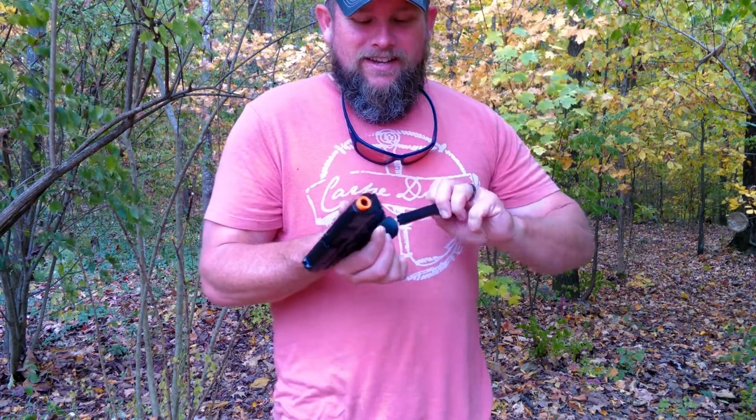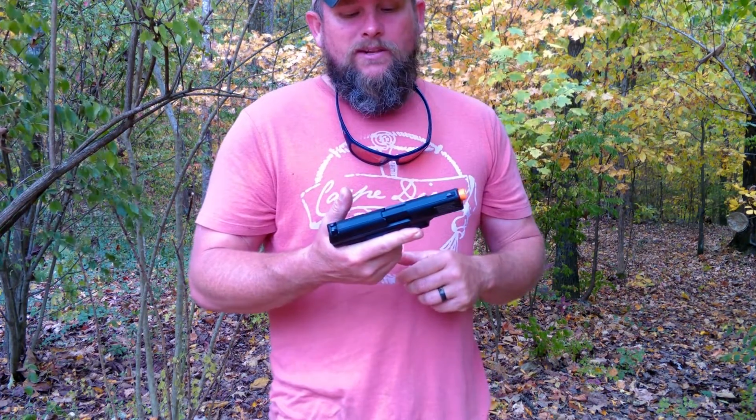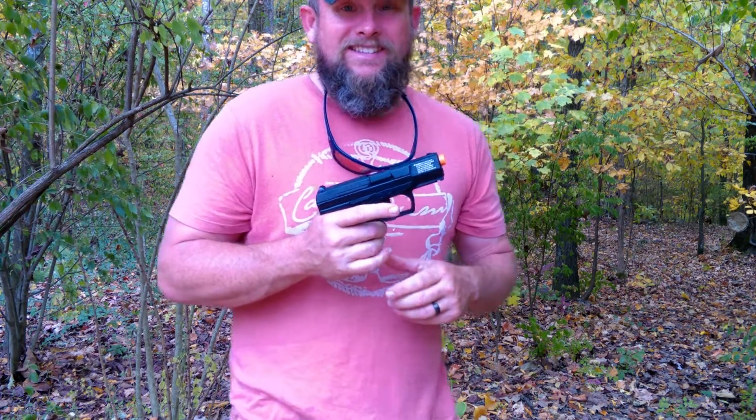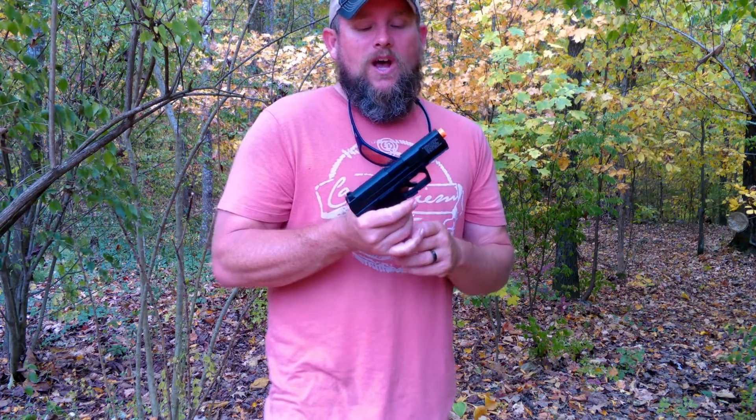The mag release is amazing on this thing. It feels really good — the mag is locked in place really easy. But the coolest thing about this is the accuracy. This is one of the most accurate little airsoft pistols I've ever shot.